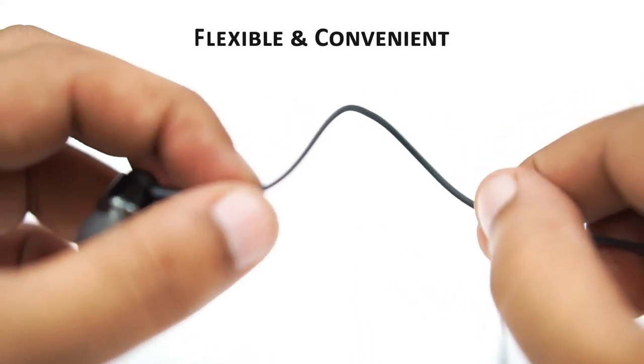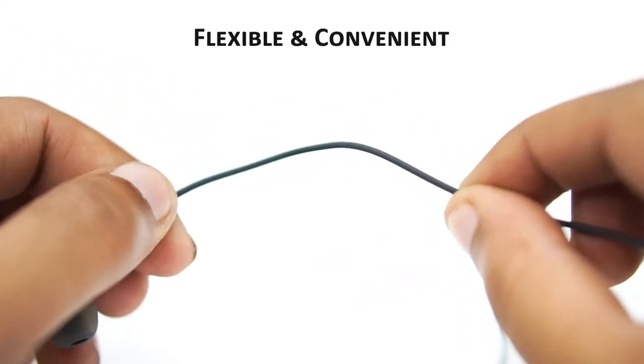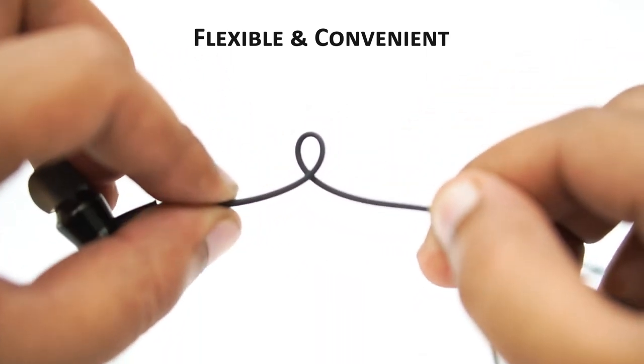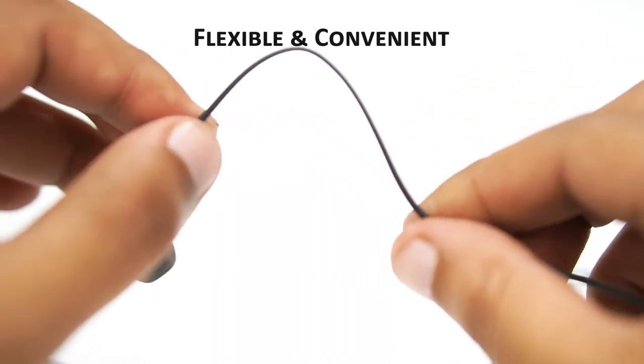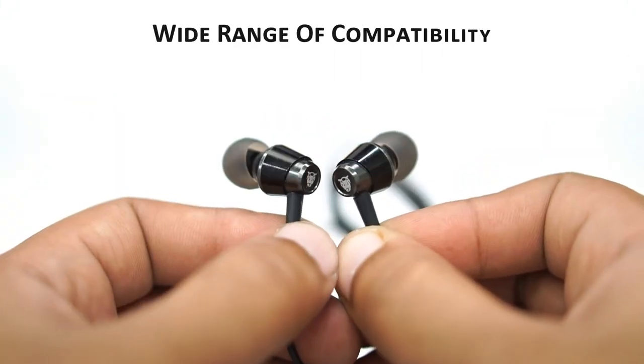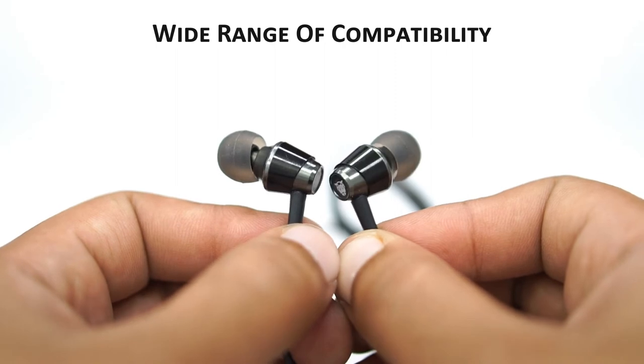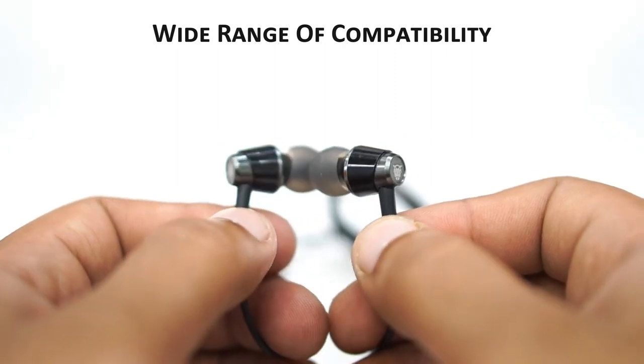It has been designed with utility in mind. This is why it uses flexible wires to prevent tangling — this way you can spend less time sorting and more time listening. This earphone is compatible with all smartphones, tablets, portable music players, PCs, and more.